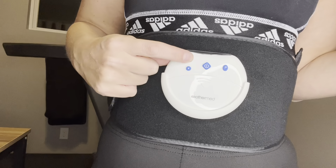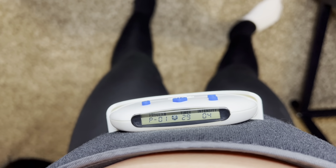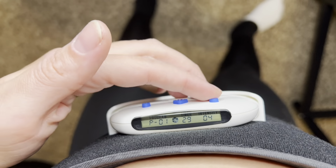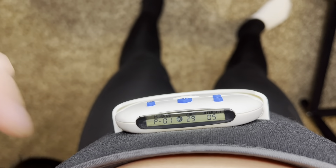You can use this EMS stimulator anytime, anywhere, and it can easily fit under your clothes while you're wearing it. This is what it's going to look like while it's on. You can decrease the intensity down to one or bring it all the way up. As you can see, it's moving my belly here.